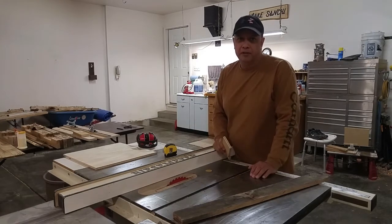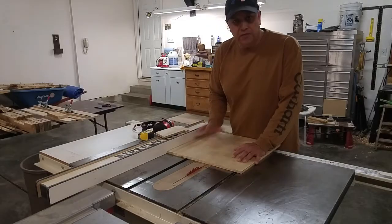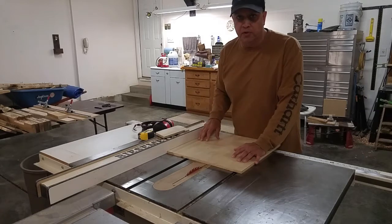The first thing I need to do is cut out a piece of plywood that is 10 inches by 4 inches.